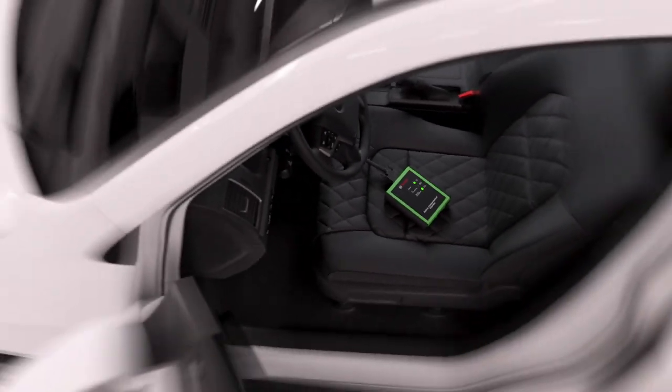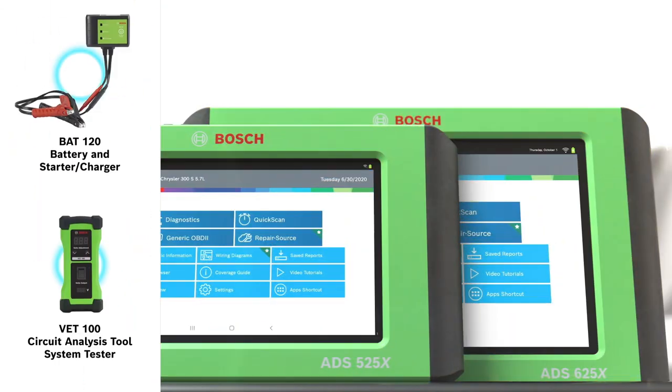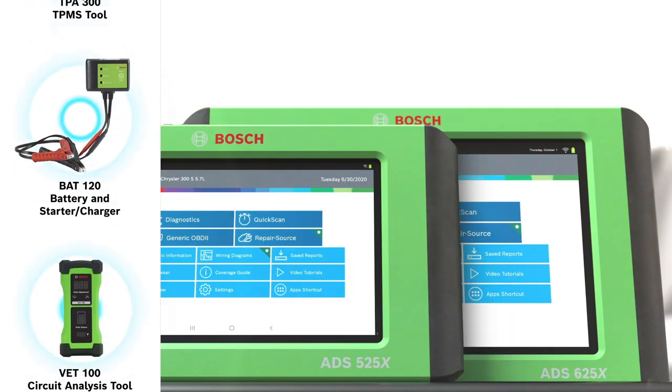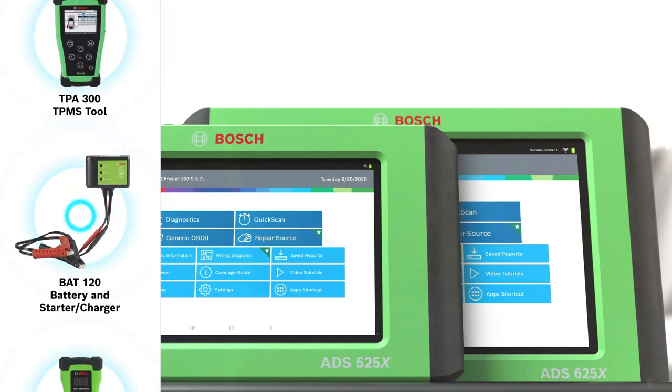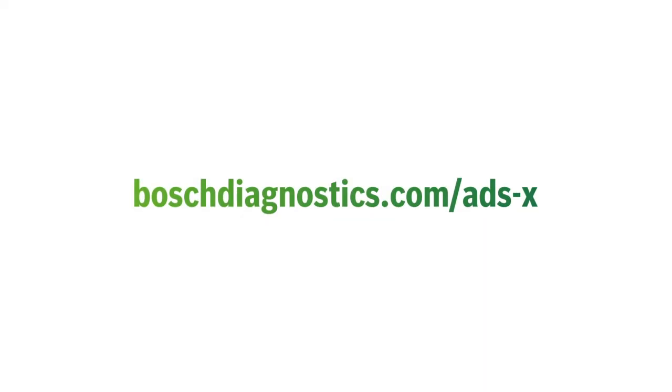Enjoy the freedom of a wireless VCI and move throughout the bay with connected ease. Add accessories effortlessly, including wireless borescopes, battery testers, and more. Possess the superpowers of the super flexible Bosch ADSX at BoschDiagnostics.com.